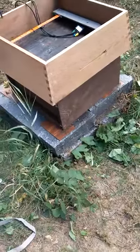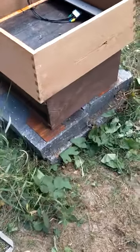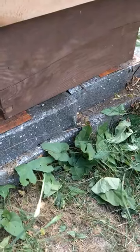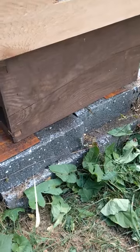Right, this is Beesmax at Richard Chaloner School, and I'm just setting up the colony for the winter. We've got a nice double thickness stand to keep the damp and rain off, or the splash from the ground that is bouncing up towards the colony.